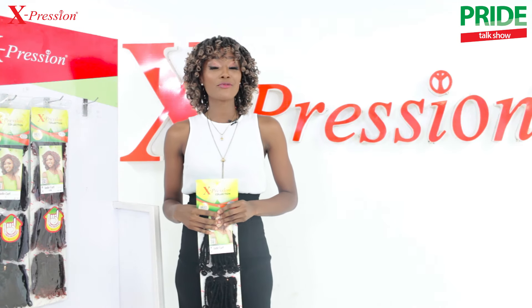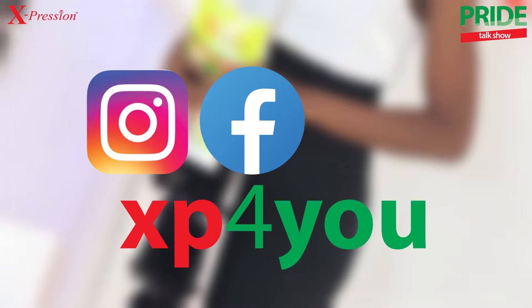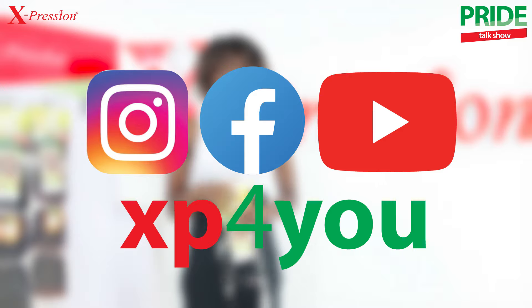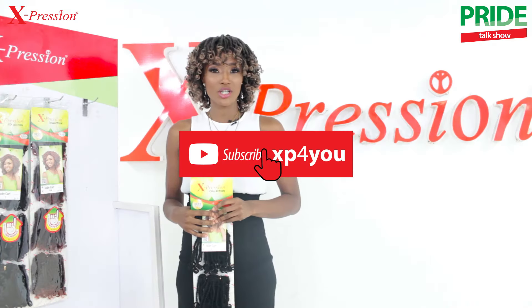While you're at it, please don't forget to follow us at XP4U on Instagram, Facebook, and YouTube. Go on, click that button now to like, follow, and subscribe to our channel.